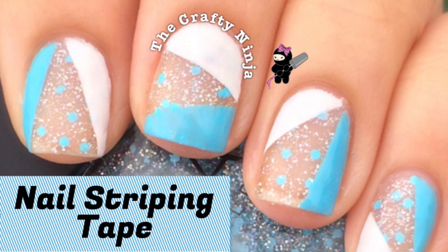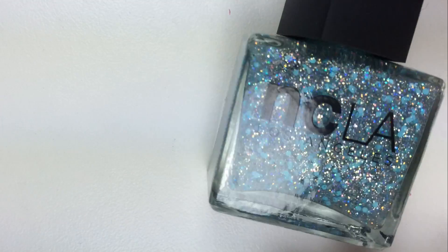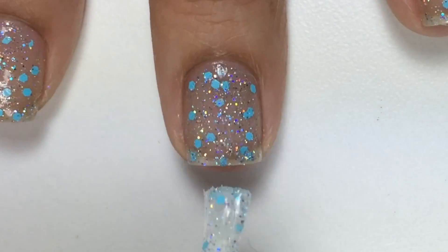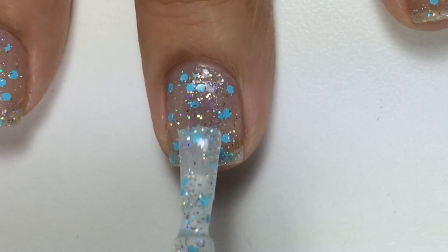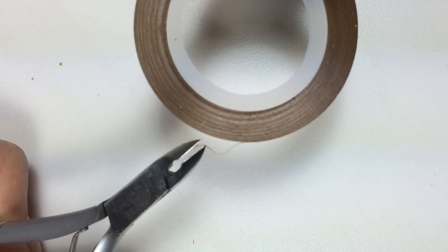Hey guys, this is my blue and white nail striping tape tutorial. These are the supplies I used. First, with NCLA Enchanted City, I painted one coat. I love the glittery holographic base with blue glitter specks, used with a nail striping tape.